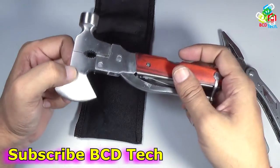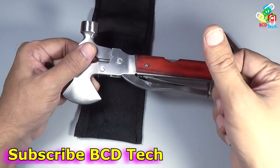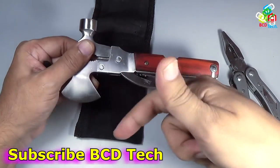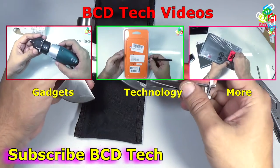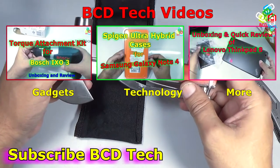Now this completes the unboxing and quick review of this power tool. If you like this video give a thumbs up, share and subscribe with the subscription link shown on your screen, and for more videos on upcoming gadgets, technology and many more keep watching BCD Tech. Thank you and have a nice day.